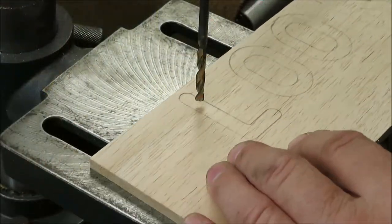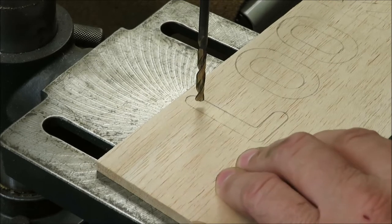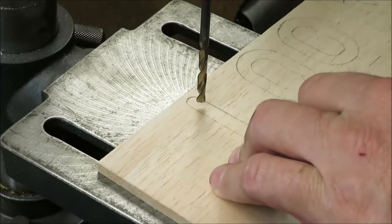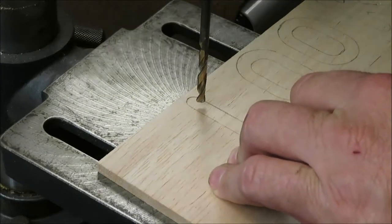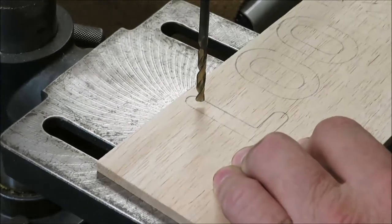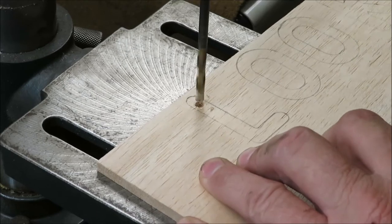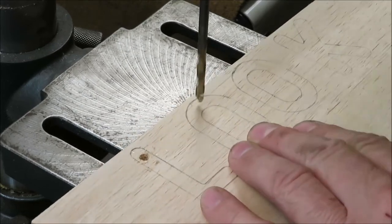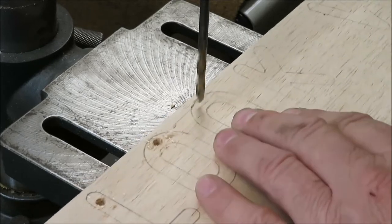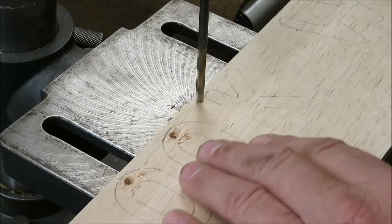We got it in the drill press. What we're going to do now is start drilling some holes, because we need to be able to get our blade down in there. Each one of these we're going to drill a hole in so we can get our tiny little bit in there to cut them out.